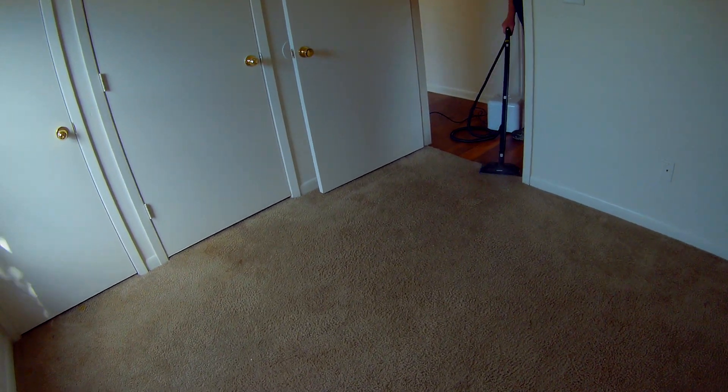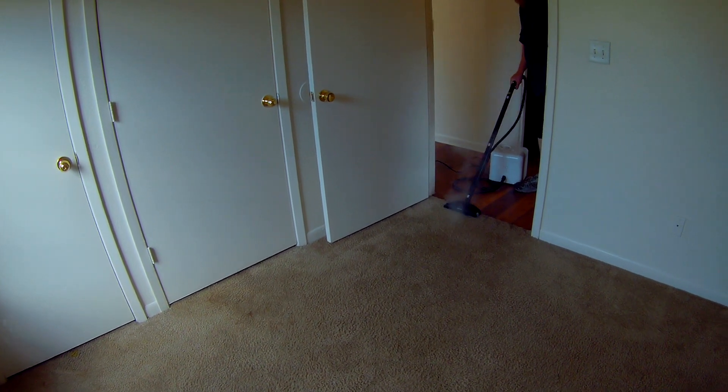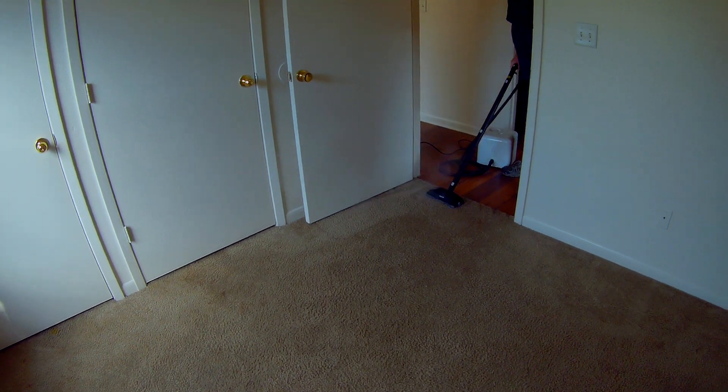We're steaming a carpet with a Dupré Neat at 275 degrees and 50 psi, and we did put down a pre-spray.